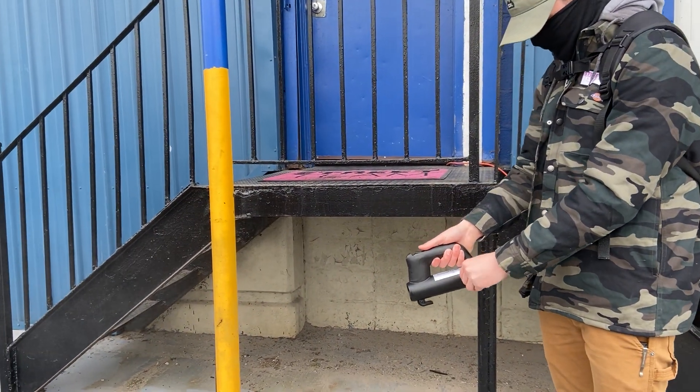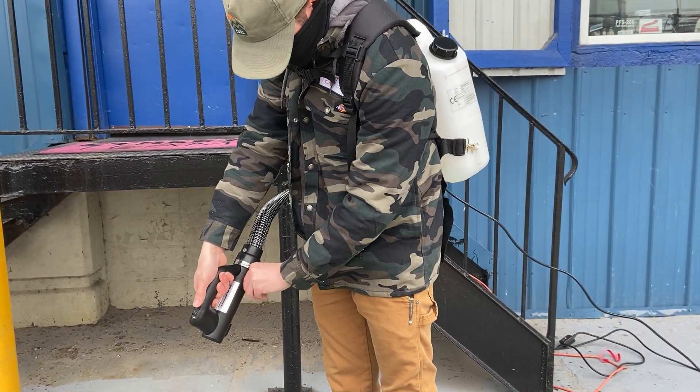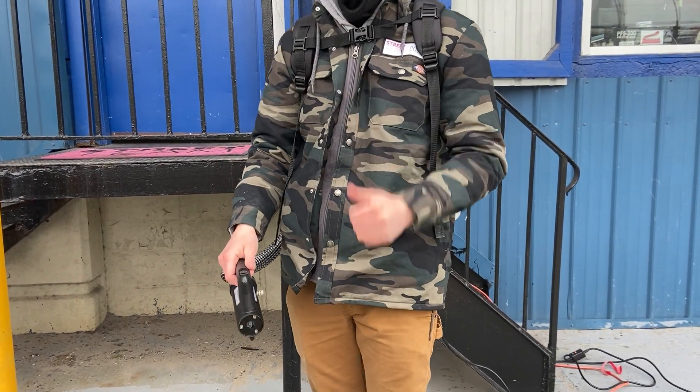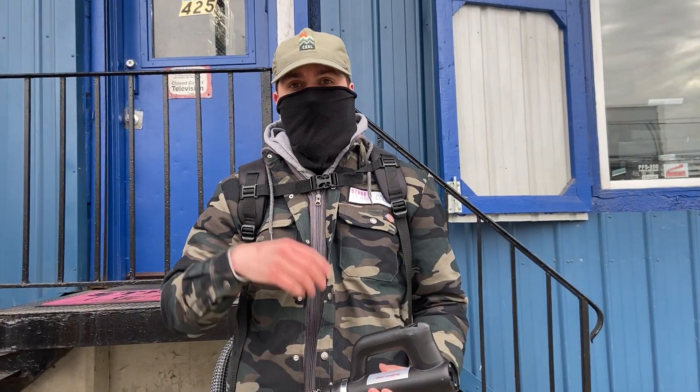That is the Cleanr Solution sprayer. Again, a special shoutout to Darren Tang, subscriber, for being part of the community and bringing this over for us to test so you guys can see more options. We'll see you on the next one.